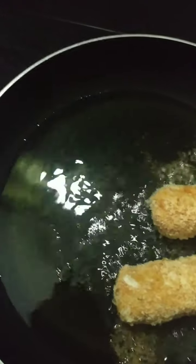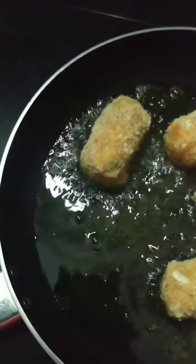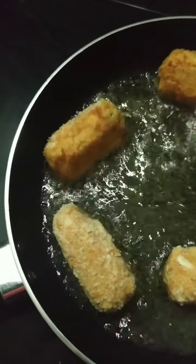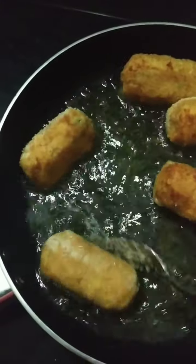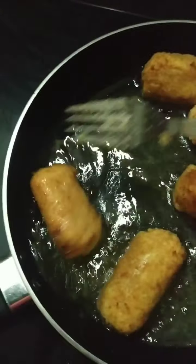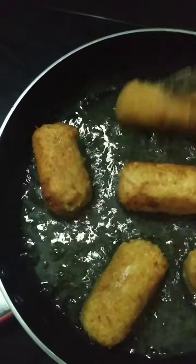The oil is heated up and I'm slowly placing the cutlets in. I left them in the freezer for a minute before frying. I'll just shallow fry them on medium flame. Everything else is cooked inside — we just want the outer layer a little bit crispy.